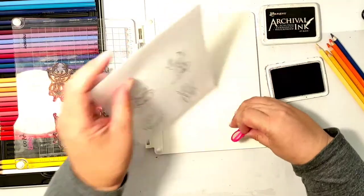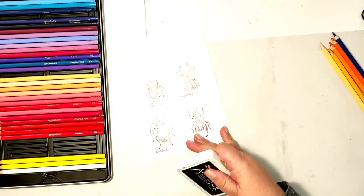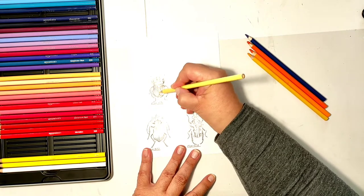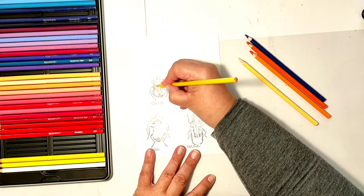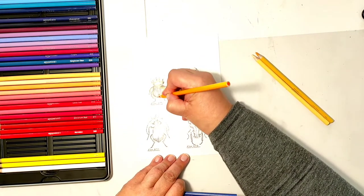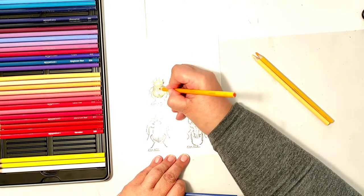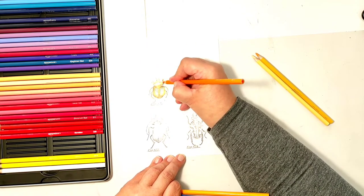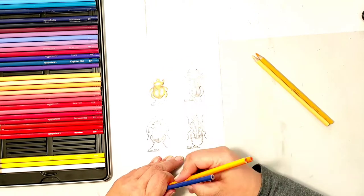I will be coloring the bugs, and there is enough black lines on the paper for that. I'll be using traditional Halloween colors like orange, purple, and green, and of course my favorite method of coloring — colored pencils. I'll color the first bug which will be the orangey bug, then quickly do the others. I'm not being very precious about the coloring because these images will go back into the stamping platform and I will stamp over the coloring again. As long as there is some color on the bugs, I'm happy.